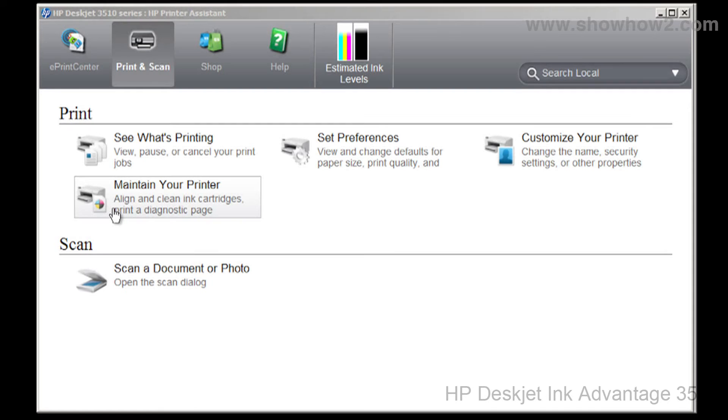Double-click the HP Deskjet icon. This launches the HP printer assistant. In the panel that opens, click Maintain your printer.